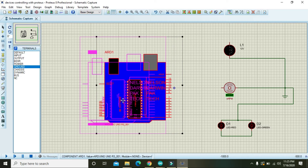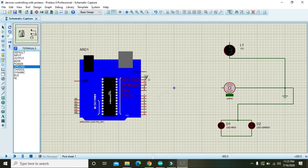Arduino microcontroller has 13 to 14 digital I/Os, that is input/output pins — you can also call them GPIOs, which stands for General Purpose Input Outputs. We have 13 to 14 digital pins that start from 0 and end at pin number 13.